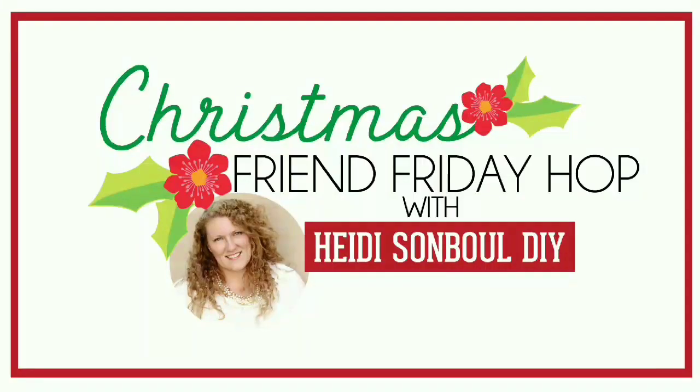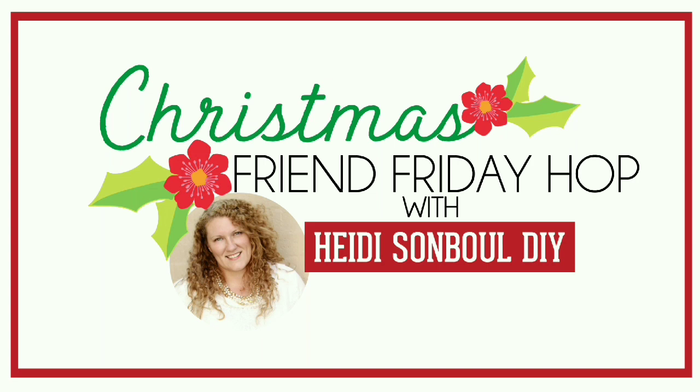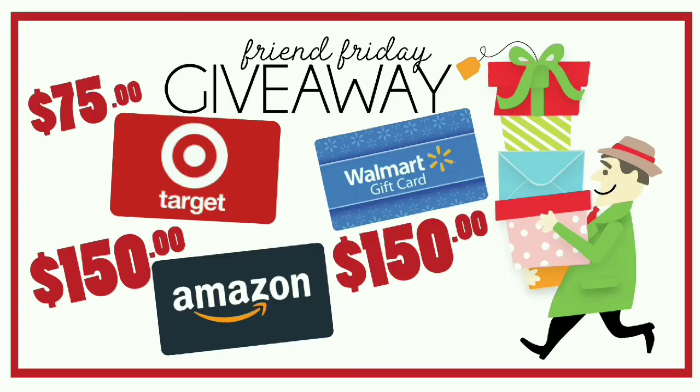Have you seen my Christmas Friend Friday Hub video? After you finish here, go and check it out because over there you're gonna find lots of awesome creators and there's a wonderful giveaway. So after you finish here, go there.